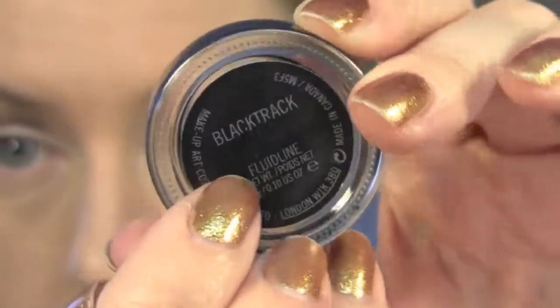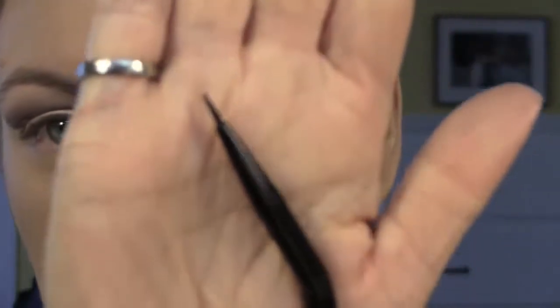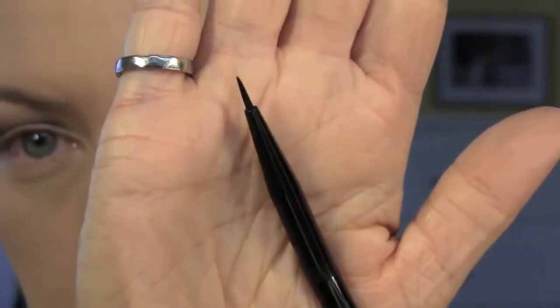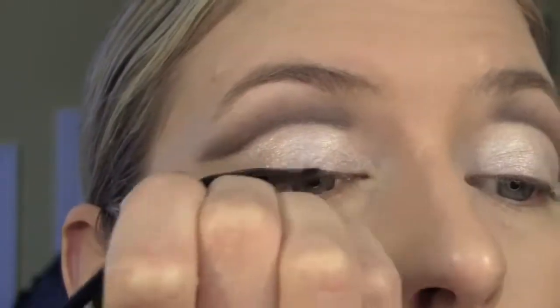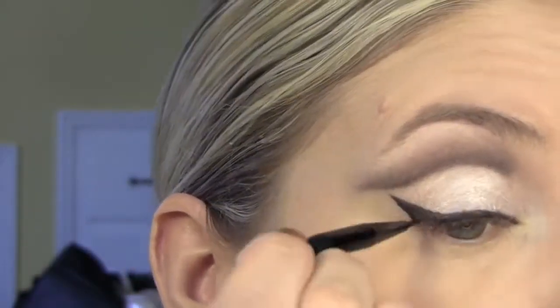Then with gel liner — this is Black Track from MAC — and an angled liner brush, I traced a line right along my lashes and did a small wing that meets with the cut crease.